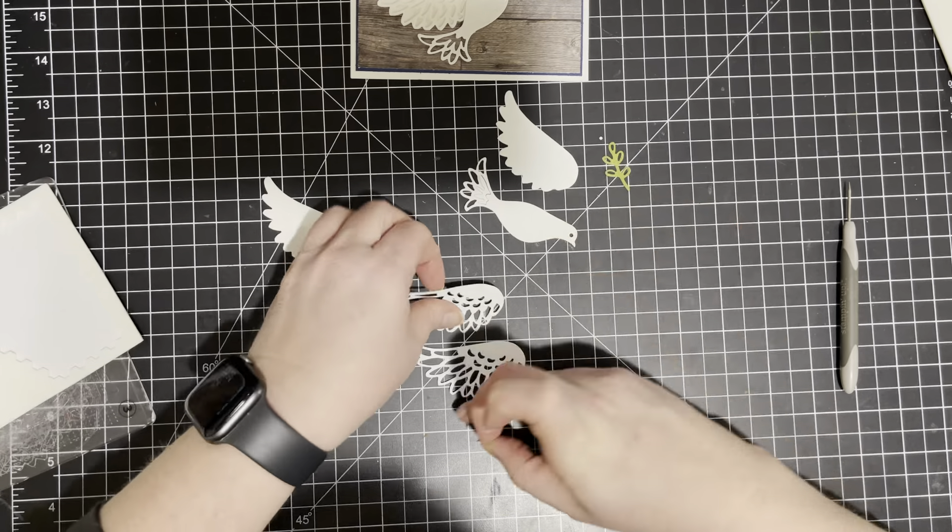Now I want to make our dove glittery, so of course I'm going to use some Wink-A-Stella. I know some of you who know me very well know that I love Wink-A-Stella. If they were to ever get rid of Wink-A-Stella, I seriously think I would cry. So Stampin' Up, please don't get rid of Wink-A-Stella. Usually I'm pretty okay when they get rid of certain things because I know there's always new things coming out that are better, but every once in a while I'm like, no, don't get rid of this.